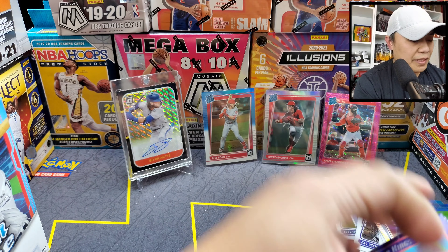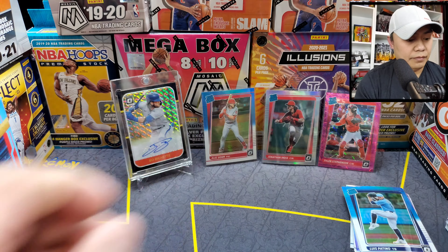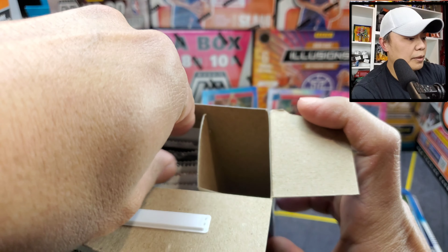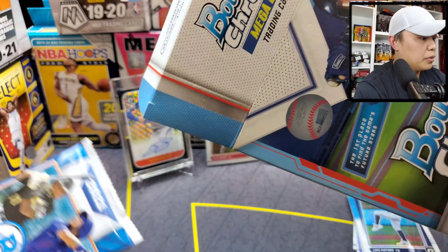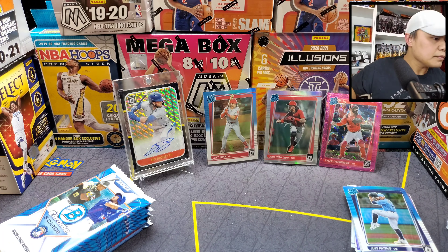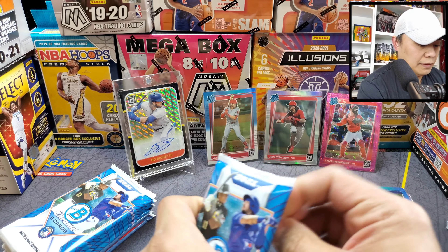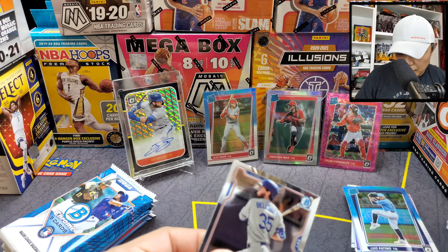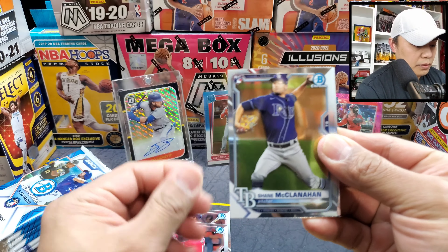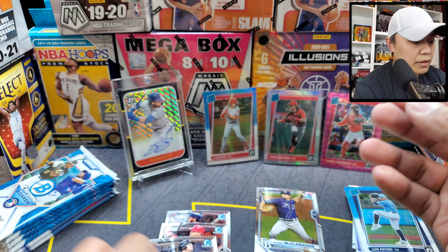Let's clear up some space and open the Bowman Chrome now. You can hit big names in here too — some nice mojo chromes of course. I'm still stoked about that one-of-one. That's gonna be tough to beat. Alright, we have Bellinger, McLanahan, the rookie Torres, Ymerski.